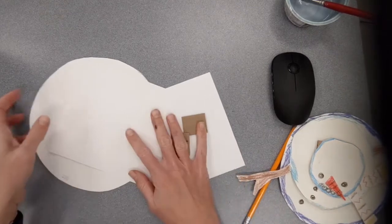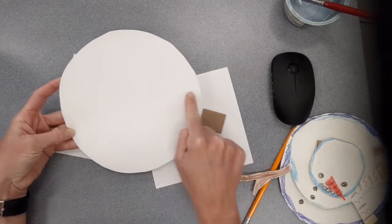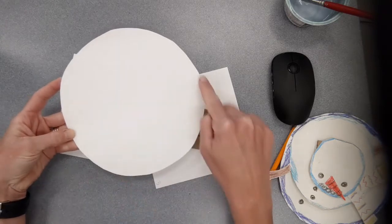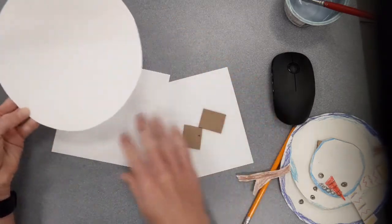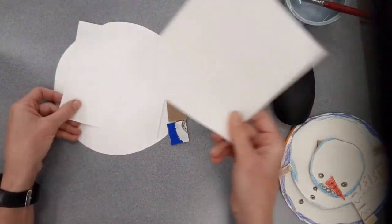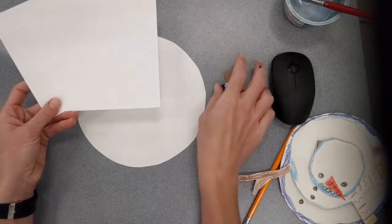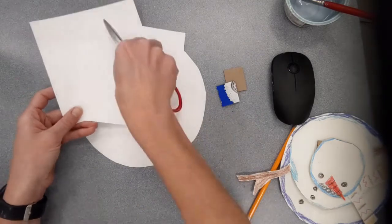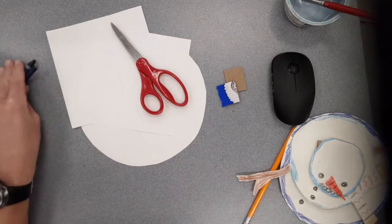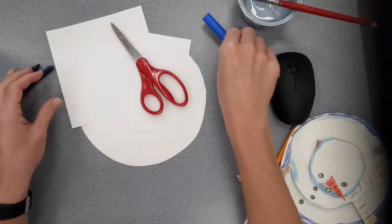All right students, for today's lesson we're going to be using a circle piece of paper. This is seven inches across, so the diameter from one side to the other is about seven inches. We're also going to need two smaller pieces of paper, two little bitty pieces of cardboard, some scissors, some crayons, and if you choose you can also use a marker with some clean water — that's just a choice though.